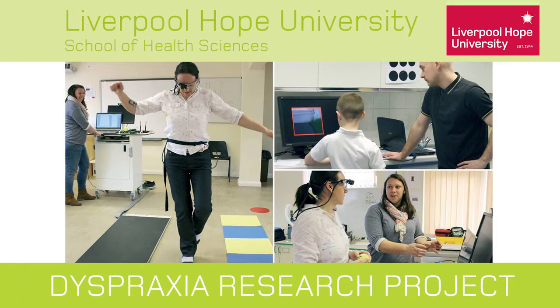Developmental Coordination Disorder, known as DCD or dyspraxia in this country, is basically a condition that severely affects a child's ability to form motor skills. Examples of this could be tying shoelaces or buttoning up their shirts, throwing and catching, or balance skills could be severely affected.